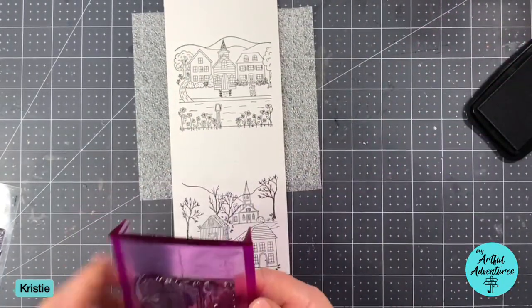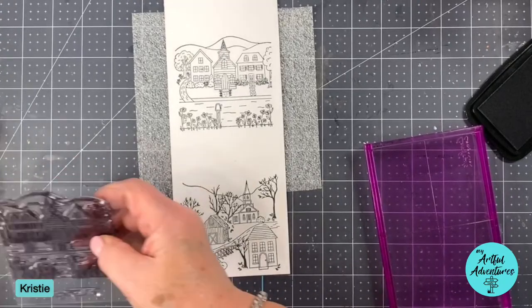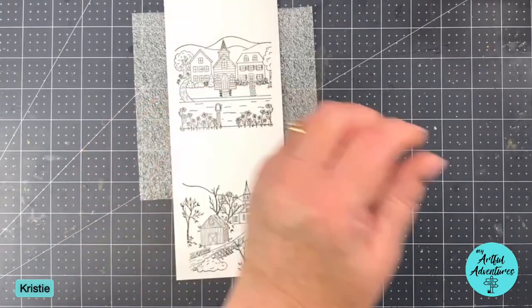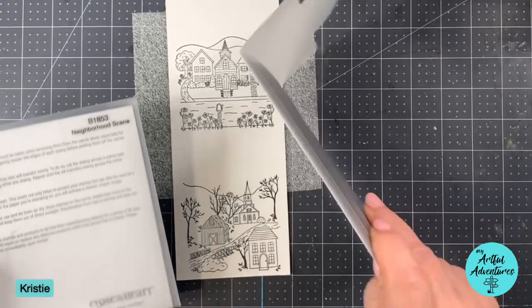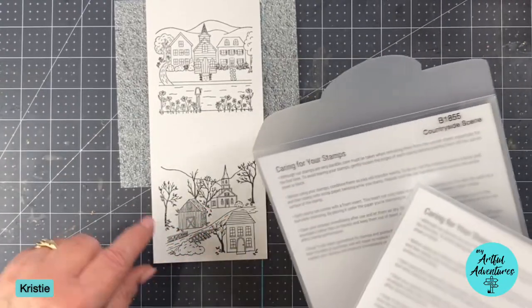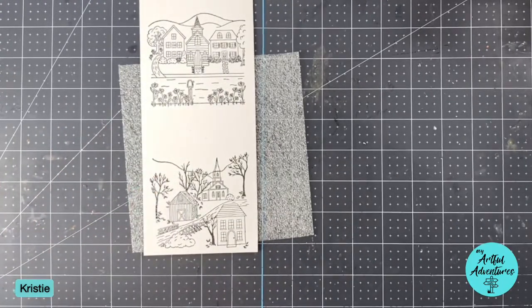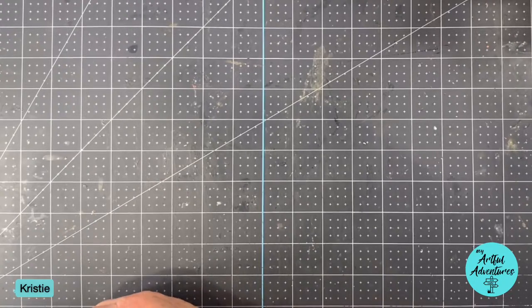I didn't get a real good image on that one, but it's good enough - we're going to color it in anyway. Let me grab the package and tell you what these two are called. This one is called Neighborhood Scene with these little houses, and then this one is called Countryside Scene. This almost looks like it was meant to be fall - it's got all these leaves falling off. I might try to see if we can turn that into spring. I'm going to set that off to the side and make sure it gets good and dry.